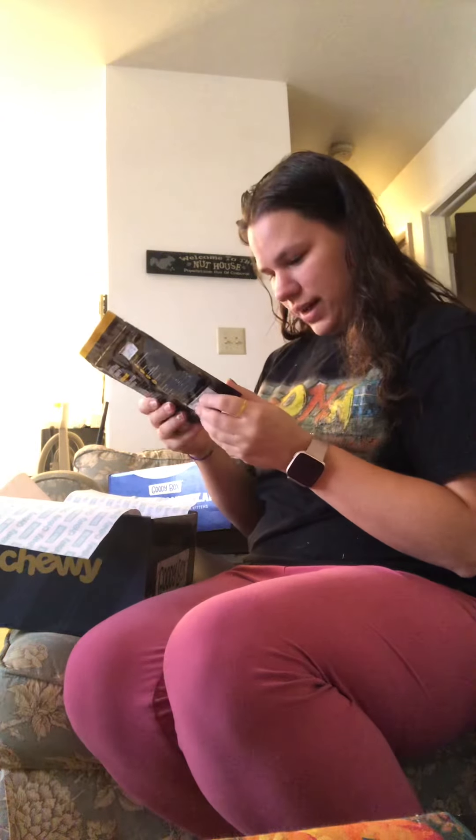So we open the paper. There's some freeze-dried chicken treats. We'll give them a go.